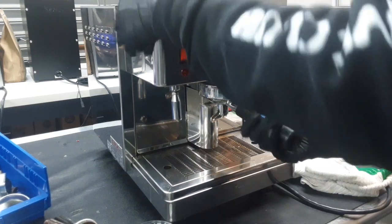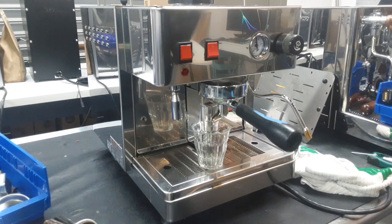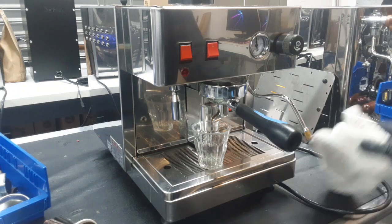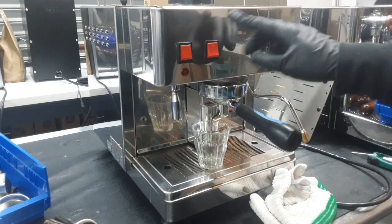We also deep cleaned your steam wand and portafilter. You might notice a different color inside your portafilter — that's totally normal. When you use more acidic coffee, it tends to stain your portafilter, and when you remove all the staining it leaves a kind of golden brown look. Don't worry about that — it's all clean. And we do have the steam wand here, but we're going to test the shot first.